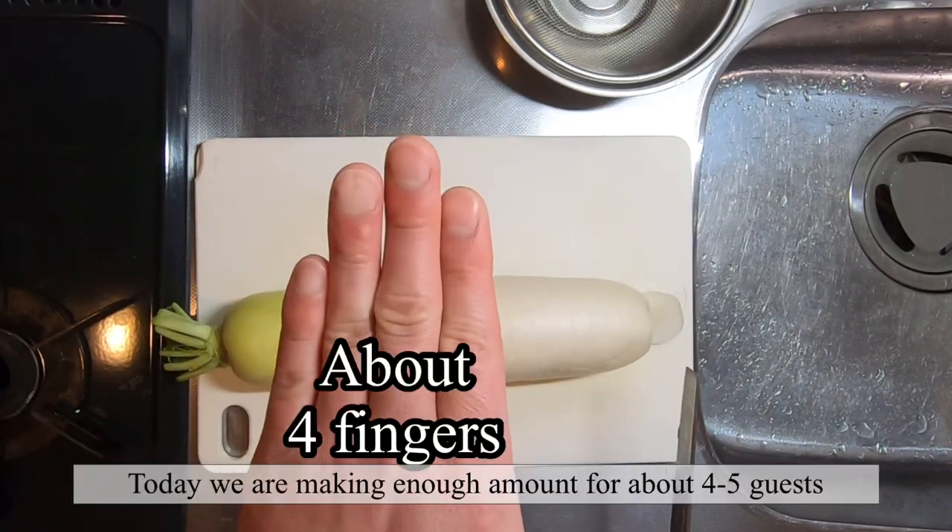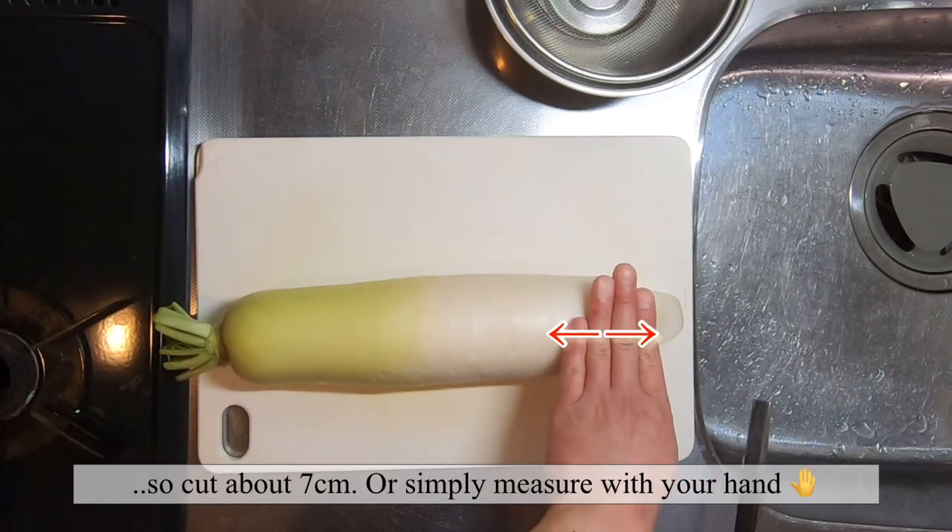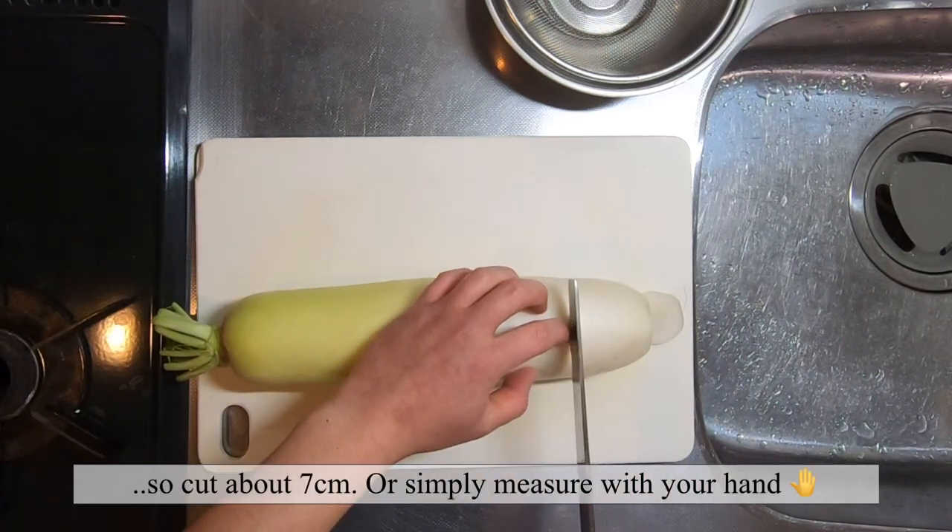Today we will cut about four finger's worth of length. This will be just good enough to fill a small bowl.